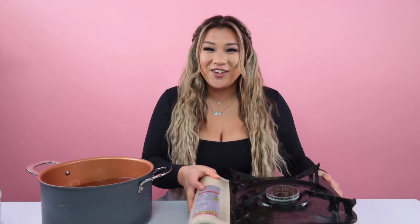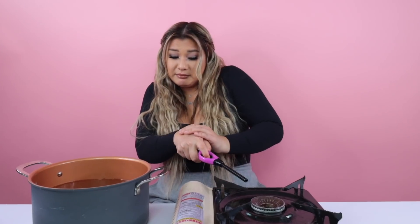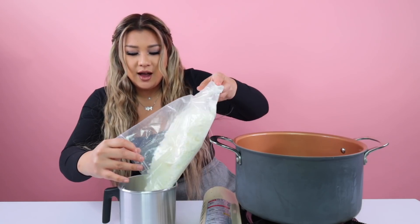Step one: get a pot of water and put the double boiler on it and turn it on. I get nervous every time. We're gonna turn the gas on. We're gonna take our little container and fill it with our wax, pour it all in there, and then put it inside the water.